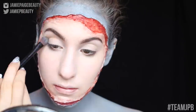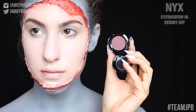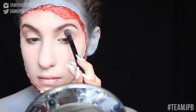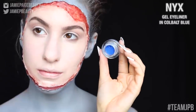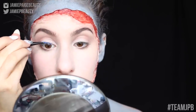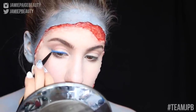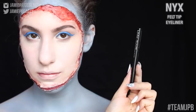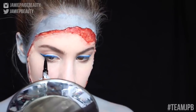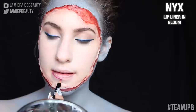Taking my NYX eyeshadow in Blame It On Midnight, I'm applying that right above my crease as my transition shade and to add a little warmth to the look. Then taking my NYX eyeshadow in Skinny Dip and applying that right underneath to define my eye a little bit. Now, speaking of liner — I'm taking my NYX Cobalt Blue Gel Eyeliner to create a pretty dramatic wing, lining my whole lash line and then building up a large wing on the outer corner and filling everything in. Then taking my NYX Felt Tip Eyeliner to create a smaller version of the wing inside the cobalt blue, so the blue is just peeking through.